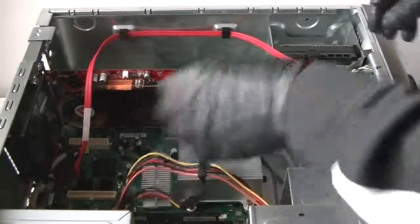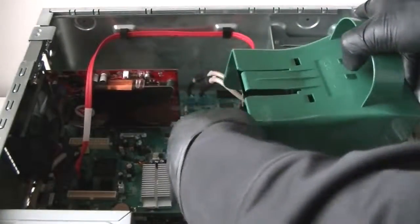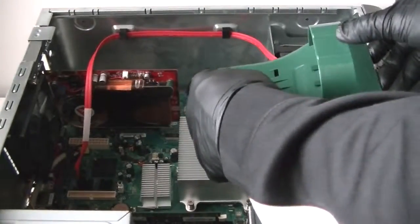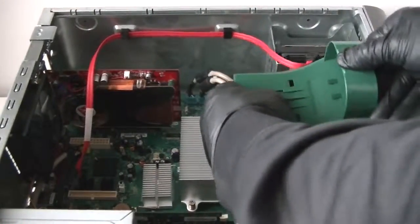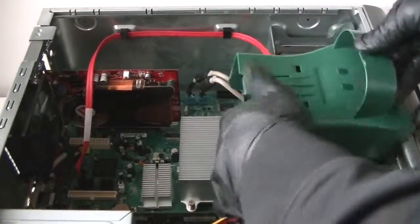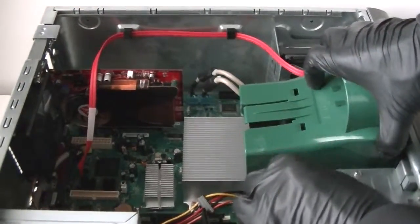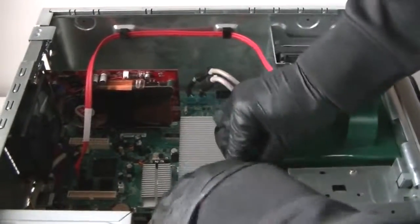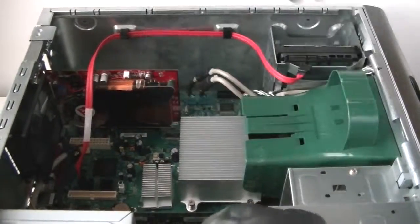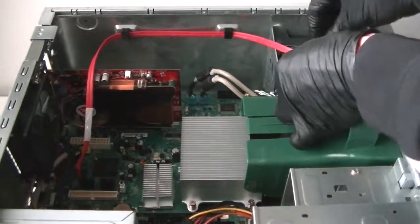Reconnect the CD cable. Now we're going to install the fan shroud for the CPU back, and connect the power and SATA cable.